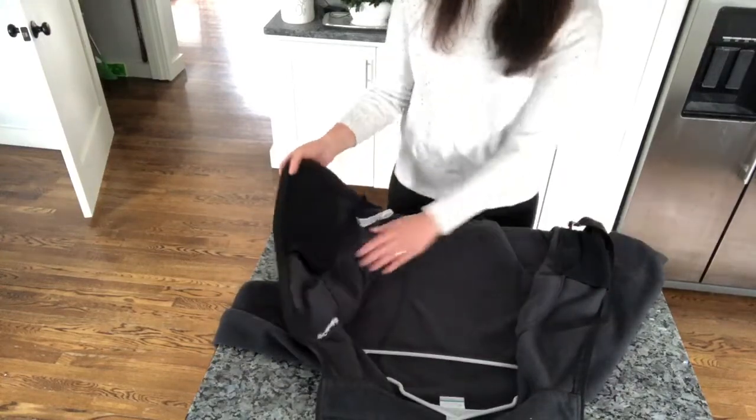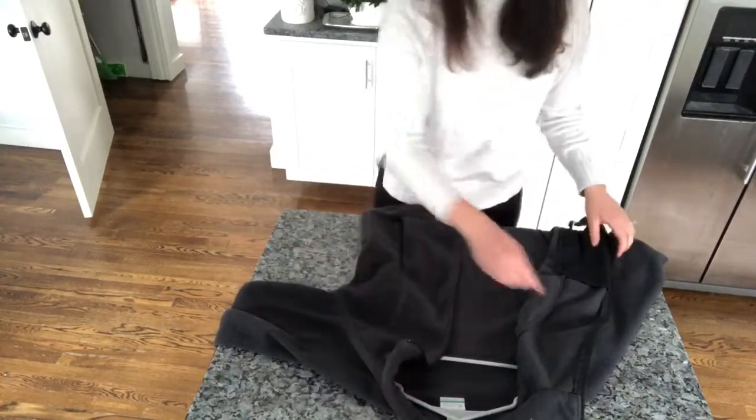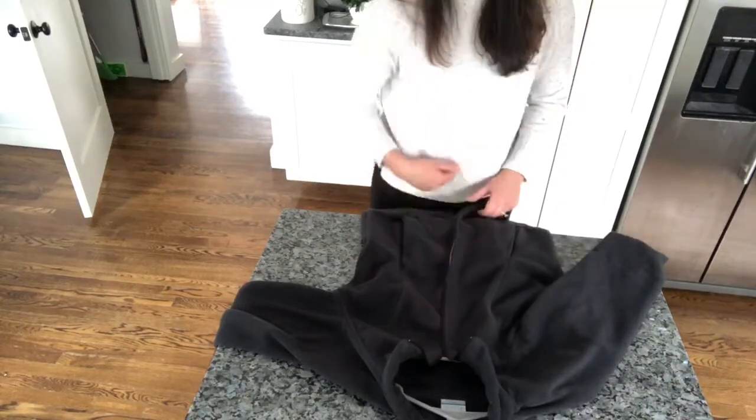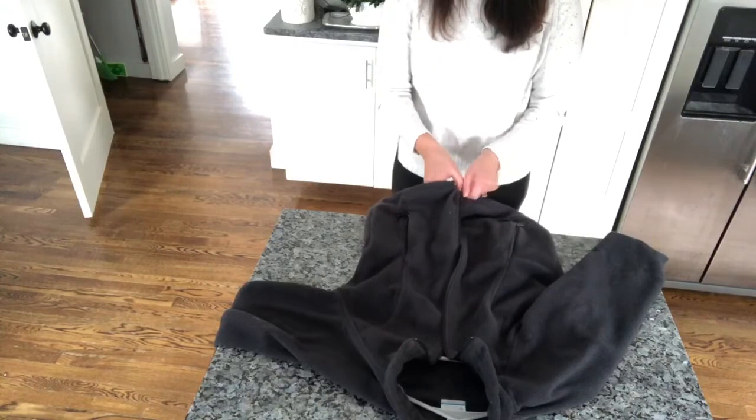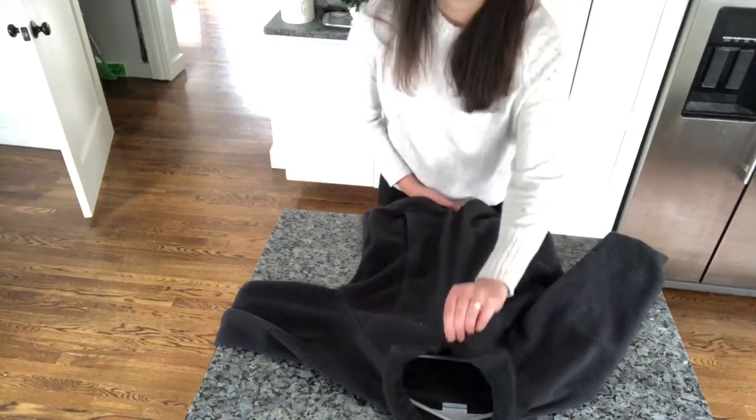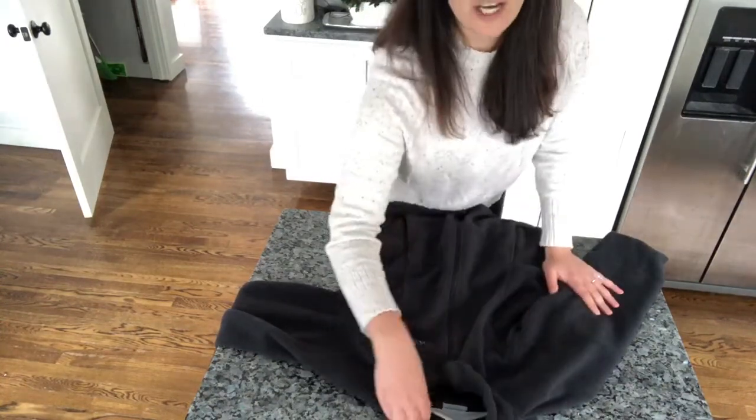Then we're gonna fold the front flaps back over the hanger and zip up our jacket so it won't fall off when we go to hang it up. Now our jacket's ready to hang up. Let's go over to the closet.